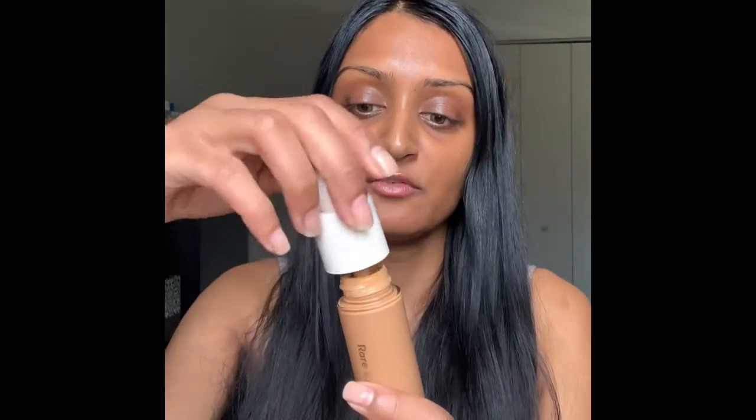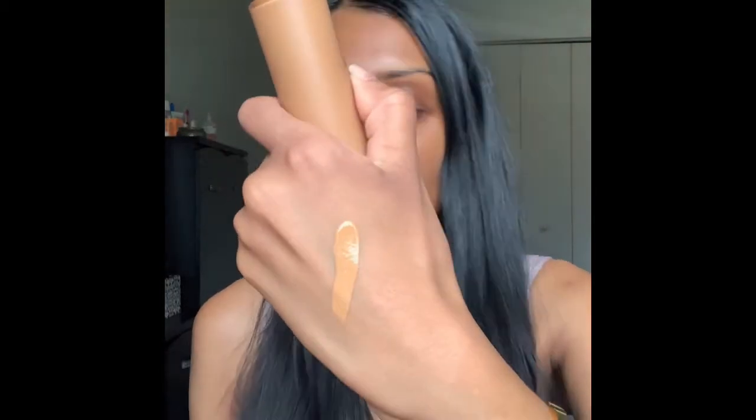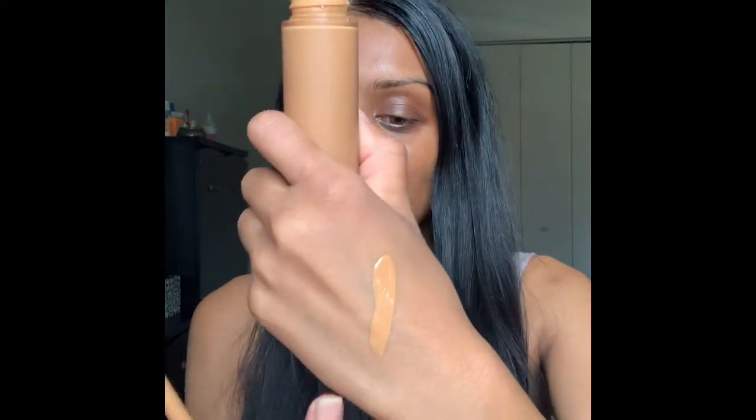I've already had a chance to test this foundation out. I've been able to wear it all day and I have to say it is amazing. The foundation has this big doe-foot applicator, which I love. This is what the color looks like — and it's super lightweight. I literally can't even feel this on my skin right now. It feels incredibly light.